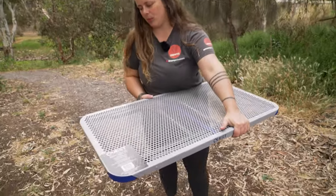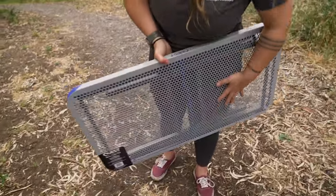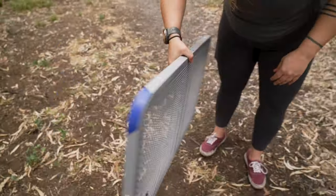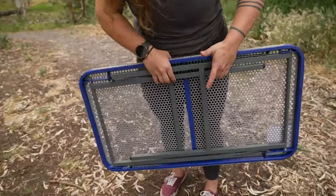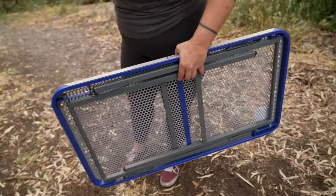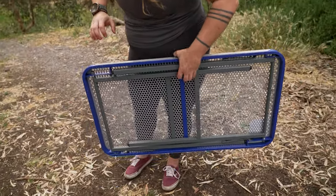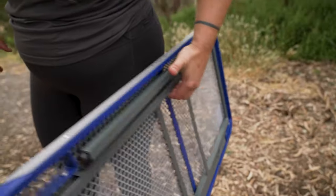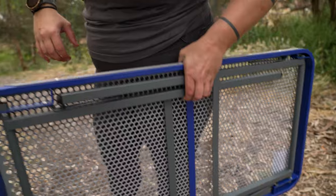The Quest Razortable doesn't come with a carry bag and it doesn't actually have a handle either, but the way that the frame folds in underneath the tabletop itself actually creates a pretty decent carry space. As you can see, I'm just holding it here with my fingers and it's not going anywhere, so that's nice and solid.